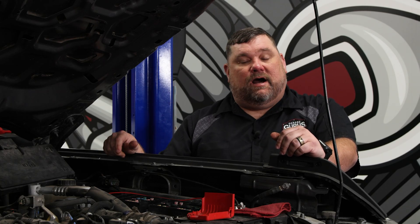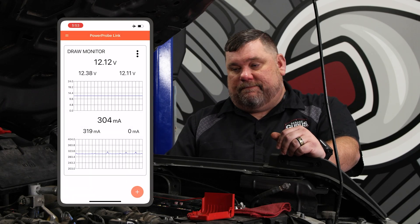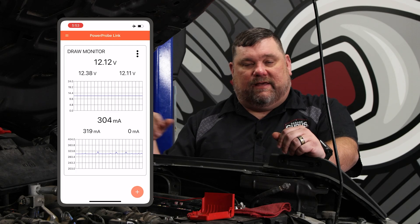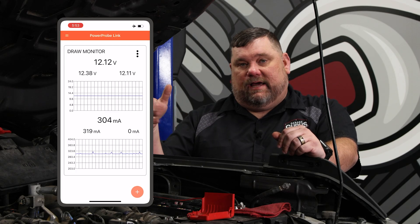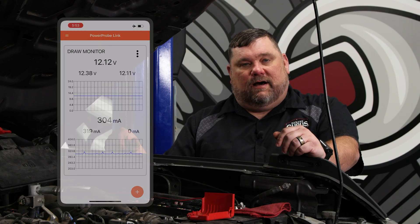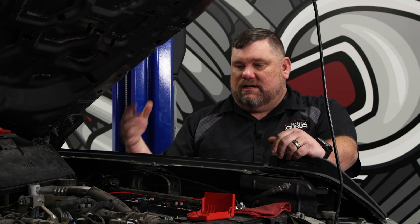Let's say it's within that 25 to 50 but they have a constant complaint of the battery going dead — that's where I would use what you see here from my phone. I screen recorded it, had the app connected, and you can see it. I could walk around the shop, do what I have to do, and keep an eye on it, so when the draw actually appears I can go over there and start doing my circuit isolation testing — which would actually be the next step for this vehicle.